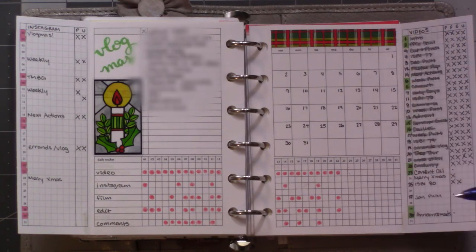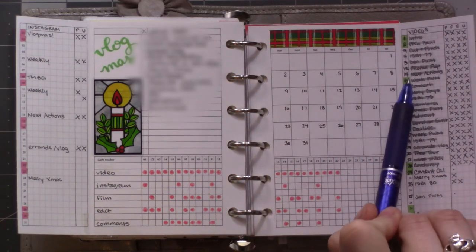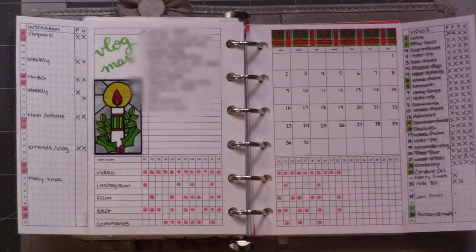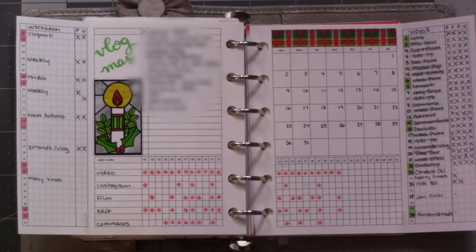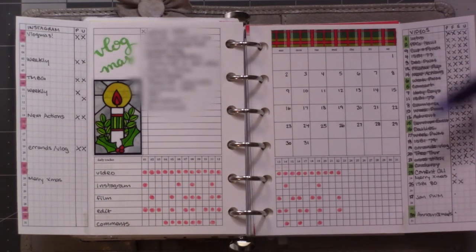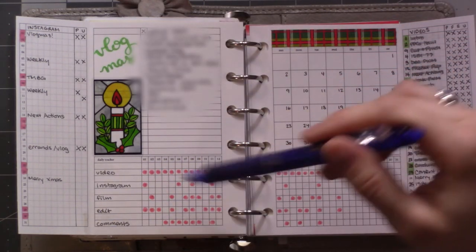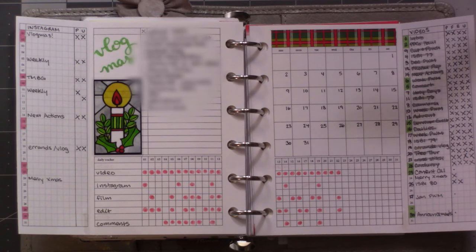I just kind of wanted to show you this because it was a gap in my flip-through video, which went on the 12th. And that's what it looks like behind the scenes. I think I like this. I'm not doing Vlogmas next year, obviously, but I'm still going to use the same setup for January — there will just be a lot fewer videos on this side. I'll do videos on one side, Instagram posts on the other, and the same tracker, just using this for general upkeep and things I have to do for my channel, and to have that all in one place.